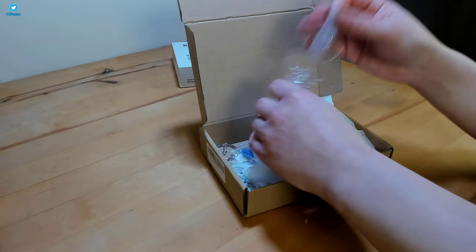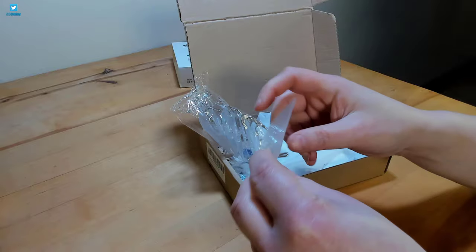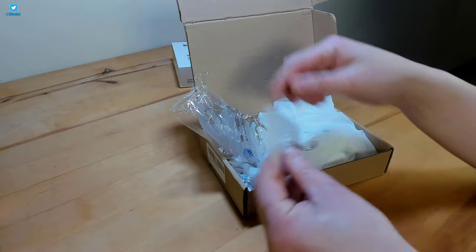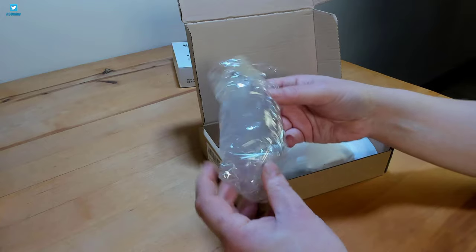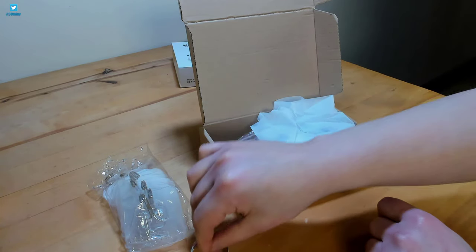First out of the box are the adhesive ceiling hooks. There are 7 in this pack, which means there are some spares included as you won't need to use all 7 in a single application. This is the ring hook — it's an important little piece that we will be using later.